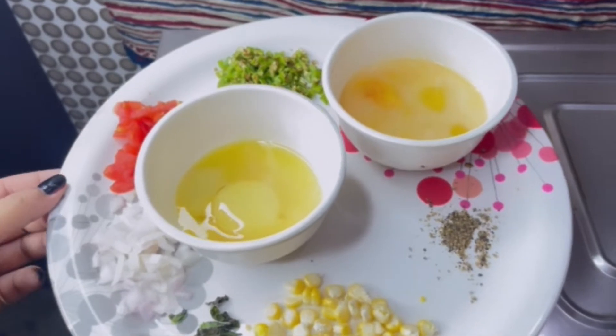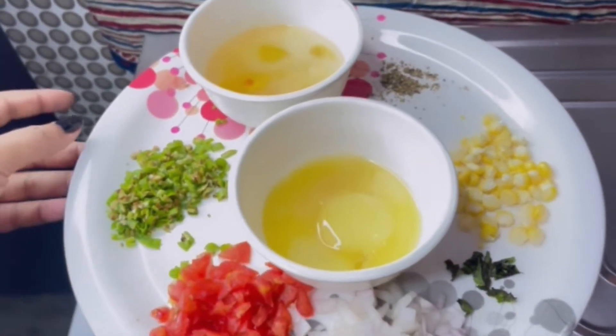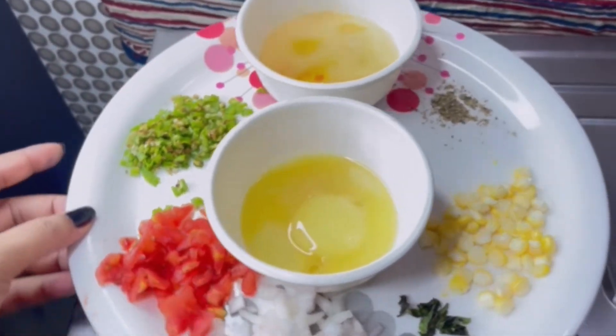Assalamu alaikum everyone, I hope you will be fine. I am going to tell you that I am going to make a French omelette when I start my diet. I am going to eat it at night.